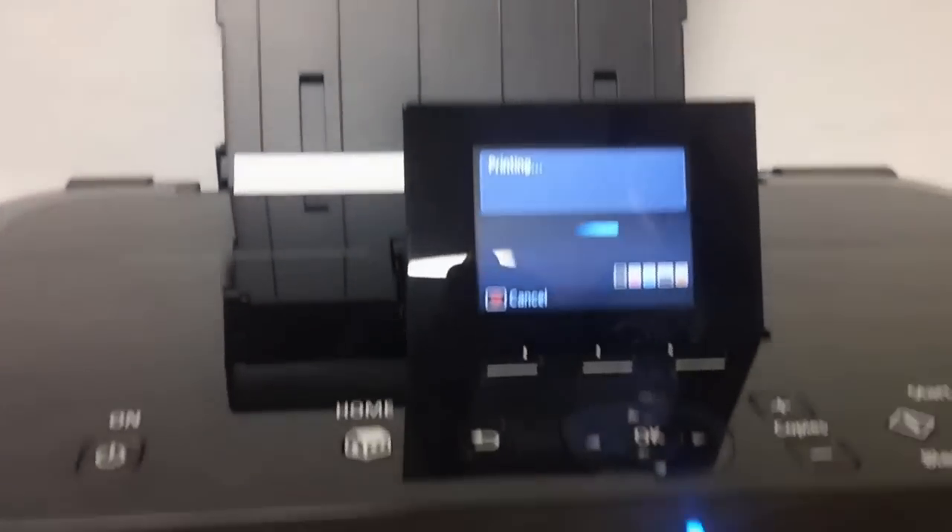Now it's printing a test page. You should see something similar to this. If you don't, run the cleaning cycle on the printer itself.